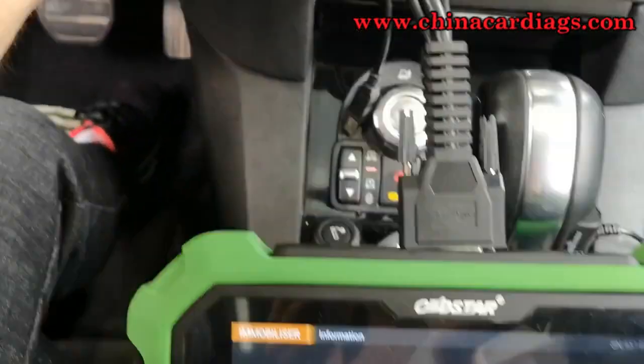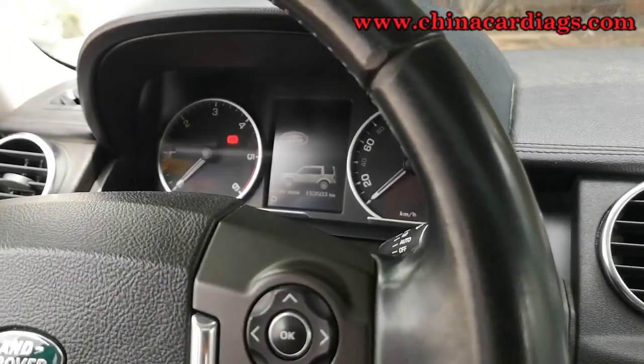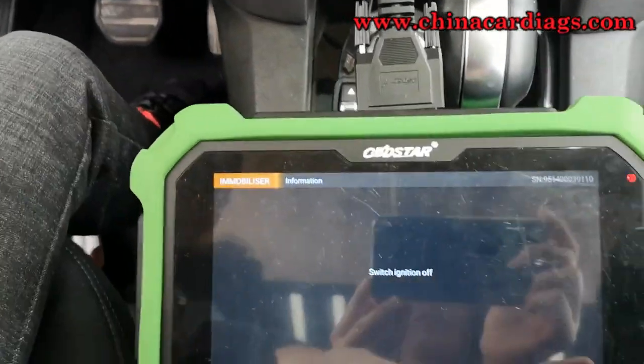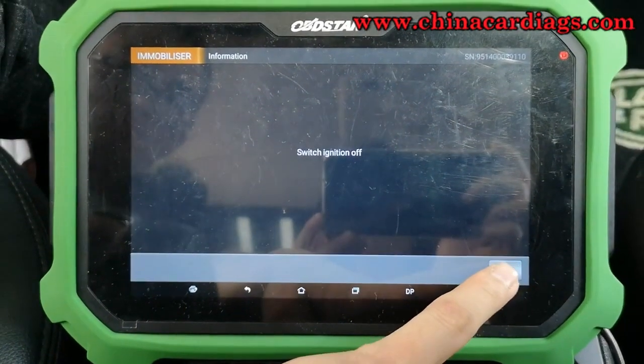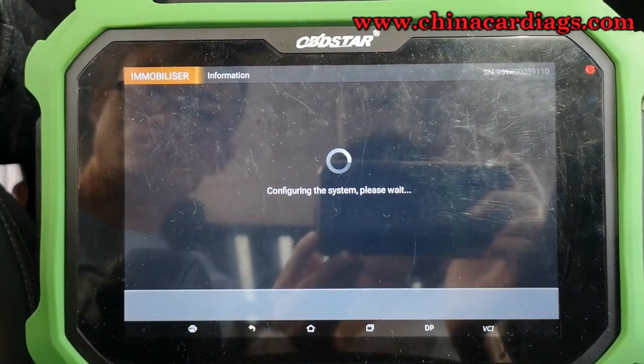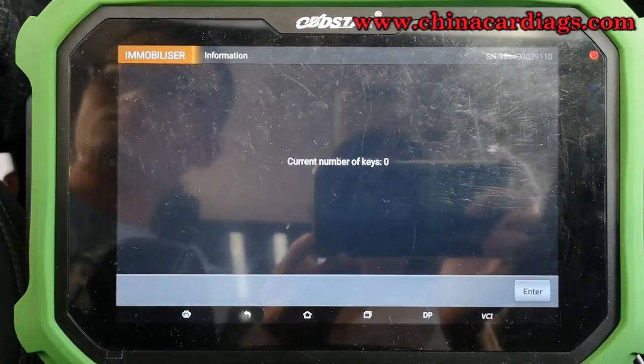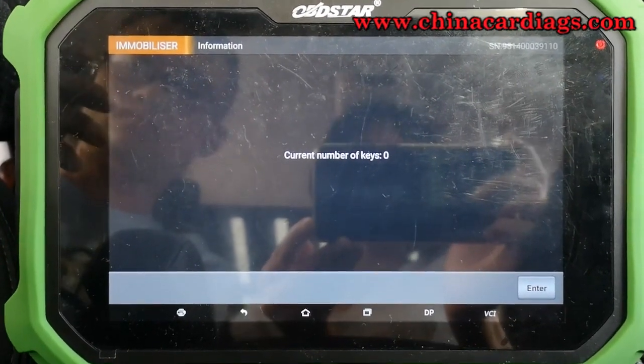Now we switch ignition off. It's configuring the system, please wait for a while. The current number of keys is zero.